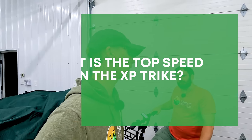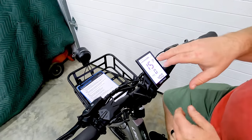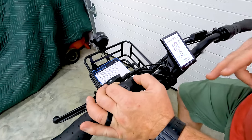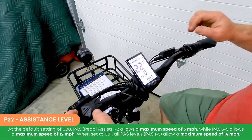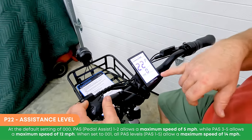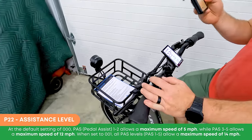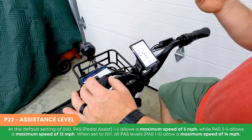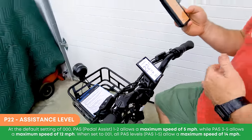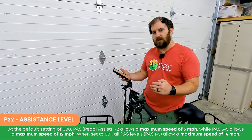First question: what is the top speed on the XP trike? Interestingly, the top speed comes set at 12 miles per hour, but you can access advanced settings by pushing the plus and minus buttons simultaneously. Cycle through with the power button to find P22. When set to three zeros, pedal assist levels 1–2 give you a 5 mph max and levels 3–5 give you 12 mph max. Switch it to 001 and you get a 14 mph max across all pedal assist levels 1–5, though you'll still be limited by the amperage output of the controller.